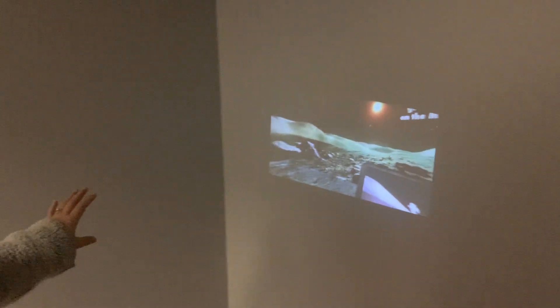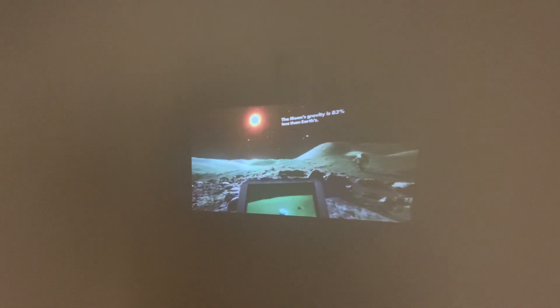So here we're looking to the left and we see a different visual. Then you can see it as it moves back around to the main initial screen that you see. So you can see some cool facts — the moon's gravity is 83% less than Earth's. How cool is that? And you can go up and down as well. On average, the moon is 93 million miles from the sun, and there's the sun up there.